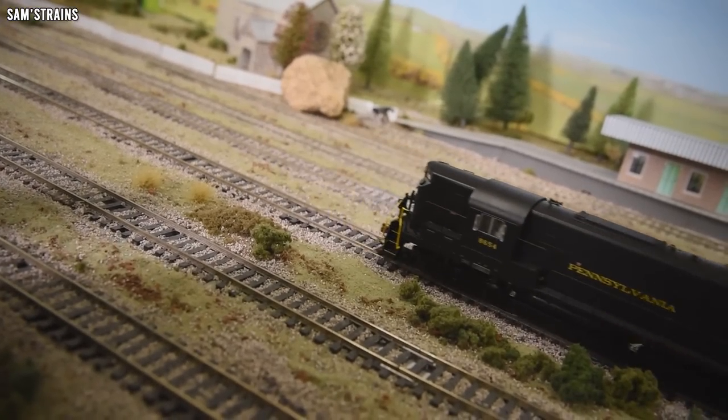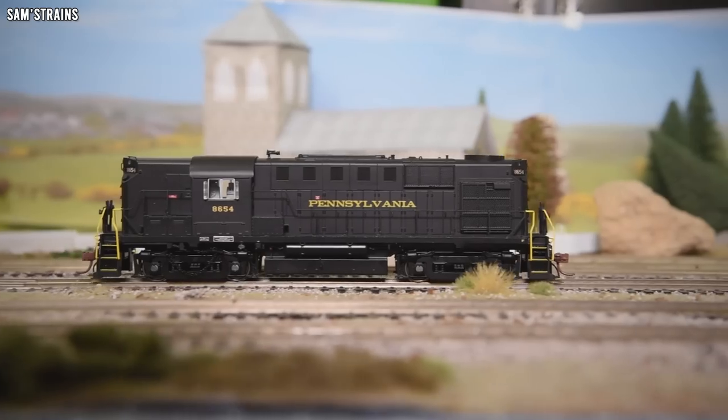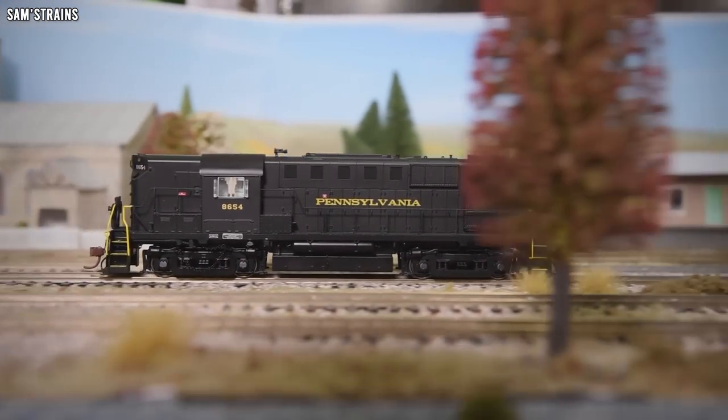Hello there everybody, Sam's Trains here, welcome back to the railway and welcome back to another review. Today I'm going to be looking at my first Rapido American diesel and I'm really looking forward to it. Rapido Trains have announced a whole ton of different models over here in Britain but a lot of them are yet to be delivered, so I thought while we wait, why not take a look at some of Rapido's American models.